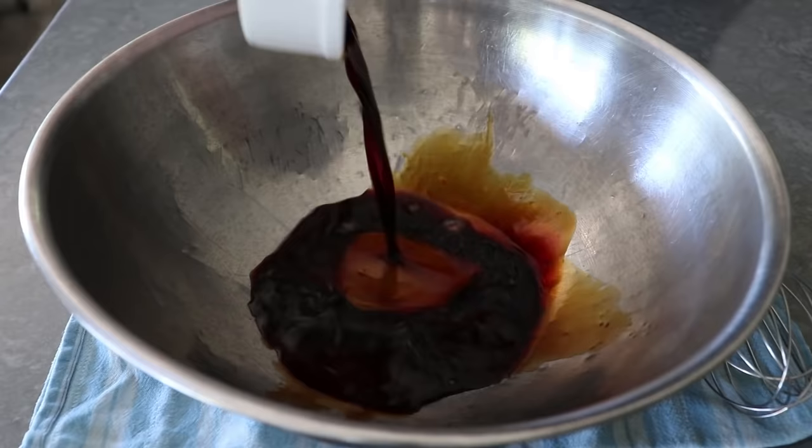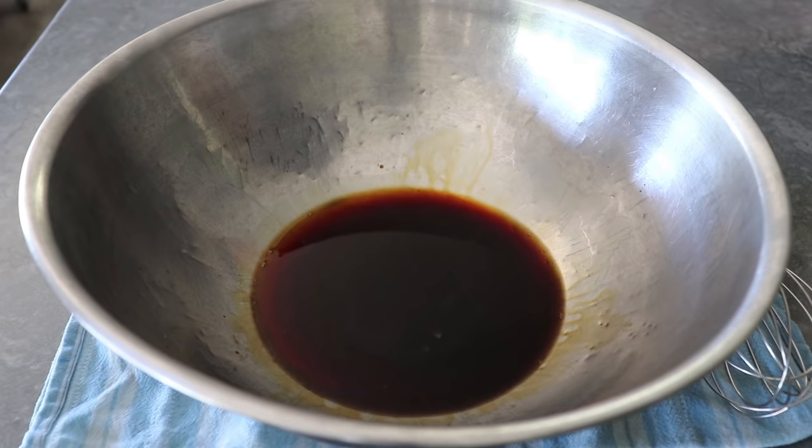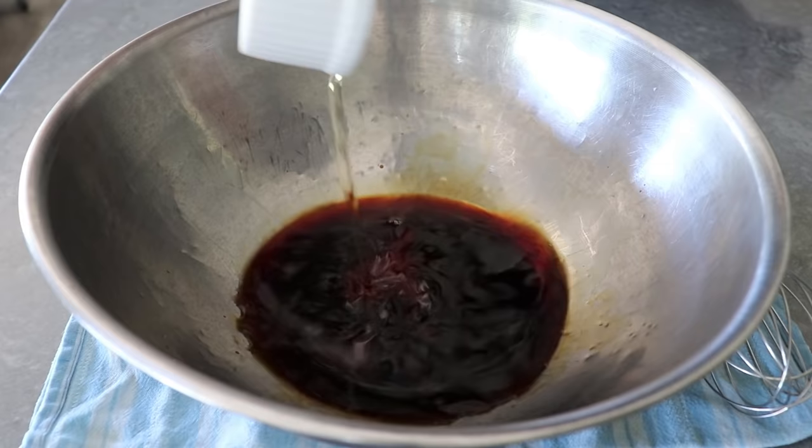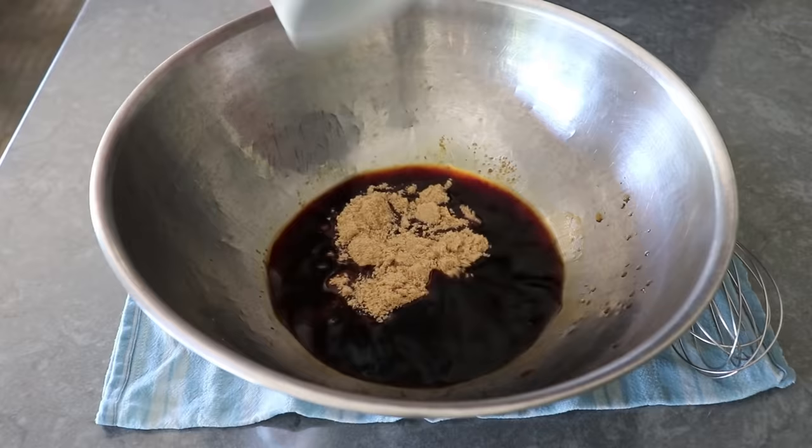We'll start with some soy sauce, and then to that we will add some sake, which is of course Japanese rice wine, which is pretty easy to find, and they sell it in nice small bottles, which makes it very convenient. And then we'll also add a splash of something called mirin, which is also a Japanese rice wine, although lower in alcohol and much sweeter. And if you don't think you can find that, you can — it's usually right next to the soy sauces and rice vinegars at the store.